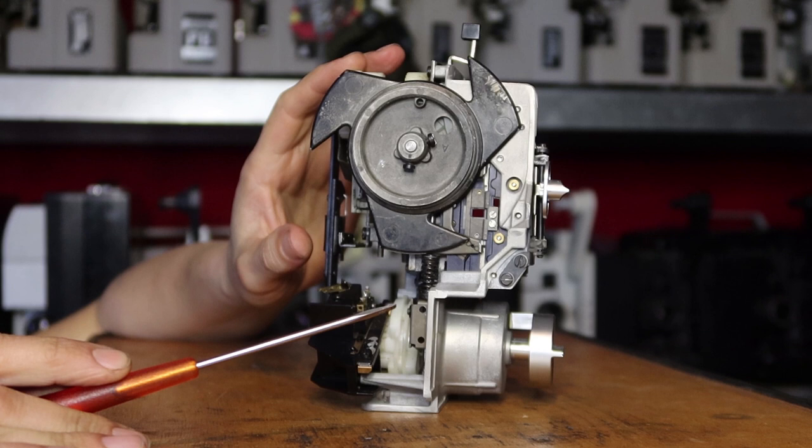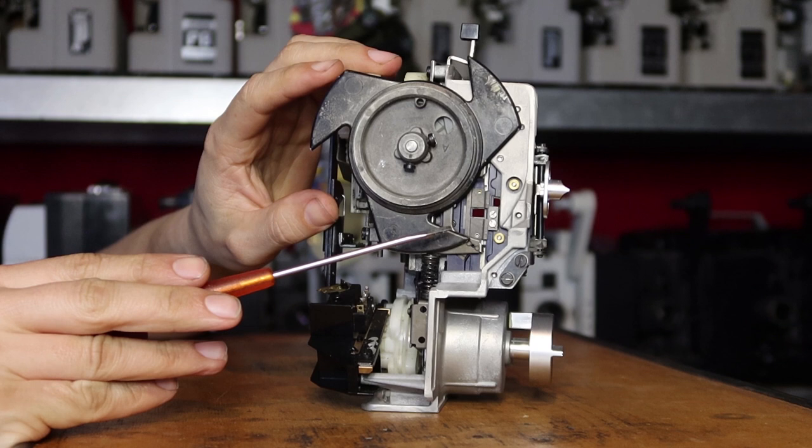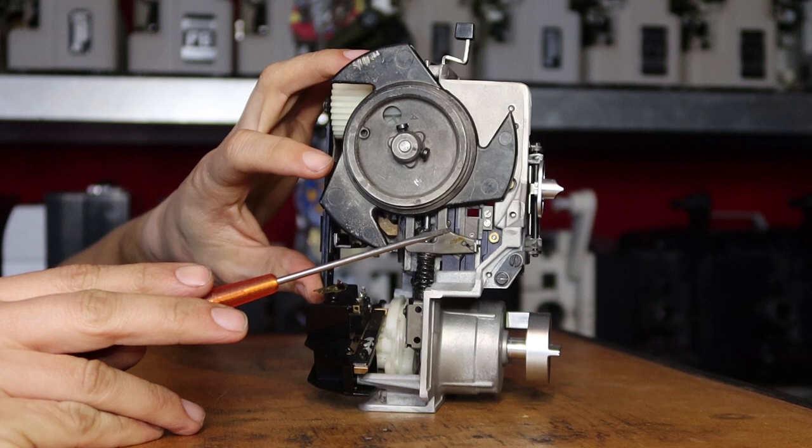First of all, notice the shutter has a weird shape compared to classic projectors. The blades are at an angle, and it's because the main axle is not in line with the film gate. Because you want the edges of the shutter to black out the image horizontally, the angles on the shutter blade are adapted accordingly. You can see them blacking out horizontally, and when I go further you see them opening up again horizontally.